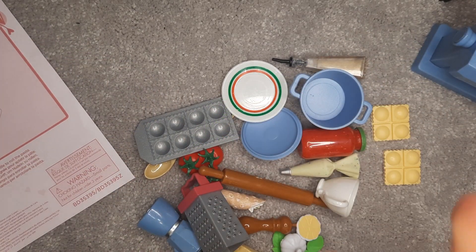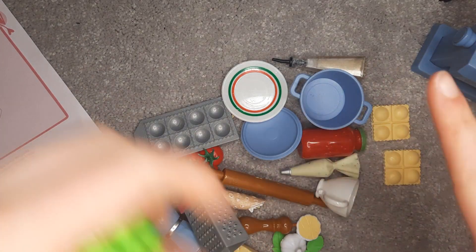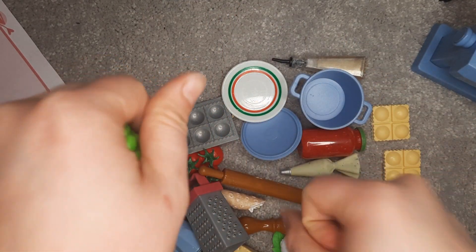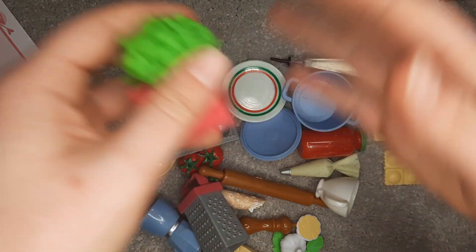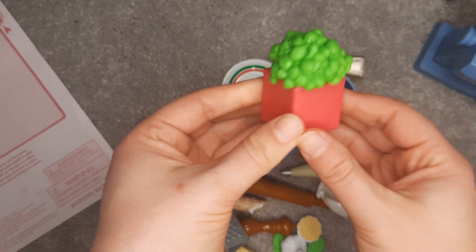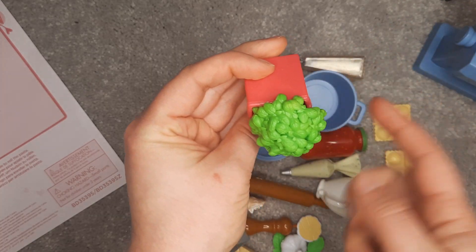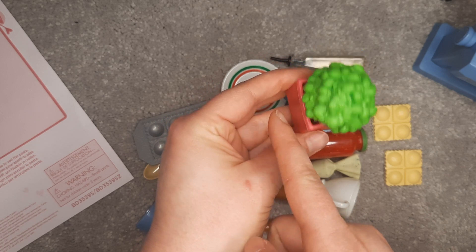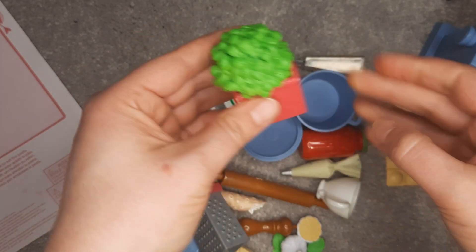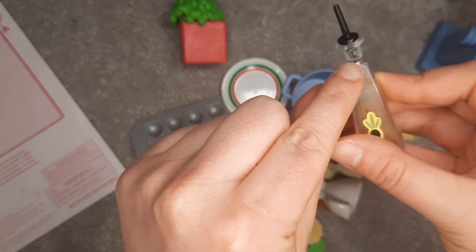For a $20 toy, we're splitting hairs at this point on quality, but the injection molding process they used for a lot of these pieces and some of the finishing work is just not as high quality as they have done in the past. It's more obvious when they use the same pieces over and over again. For example, the basil is not sitting directly inside the pot — you've got a really clear overhang. It is lower quality than it was before. For the olive oil bottle, you can see the glue inside.